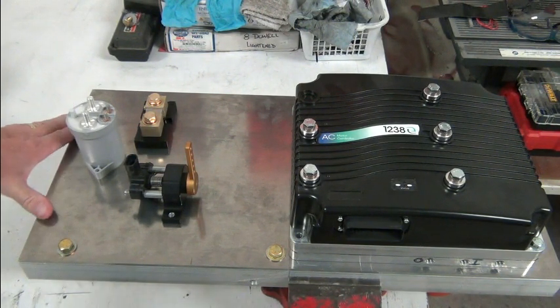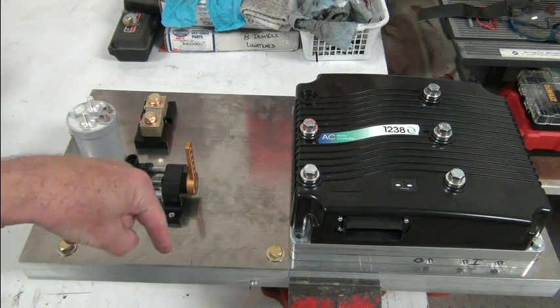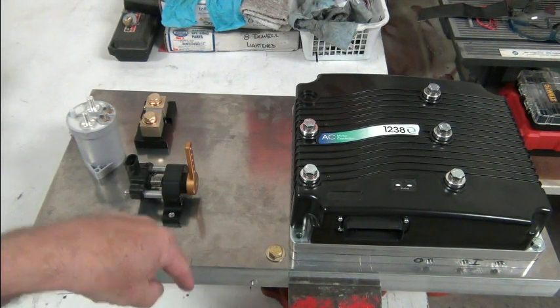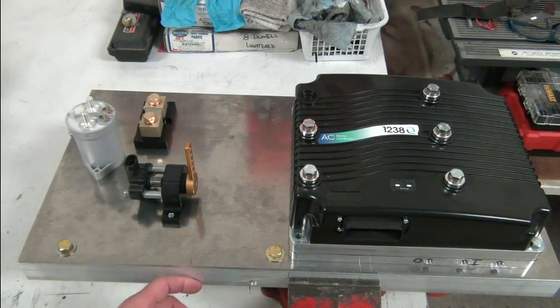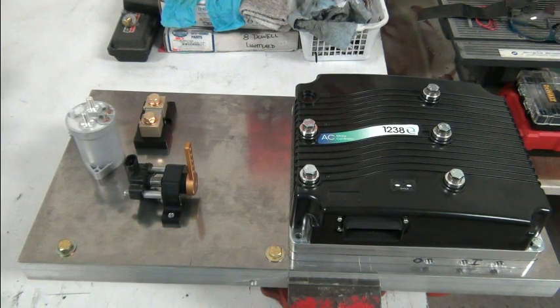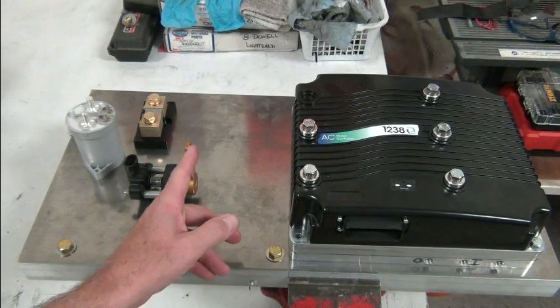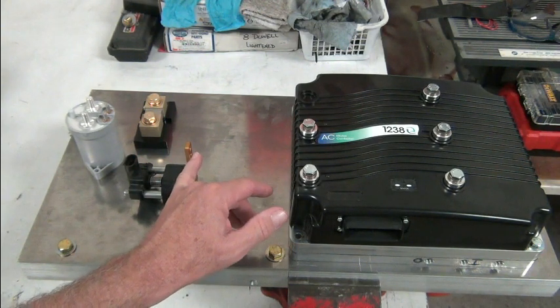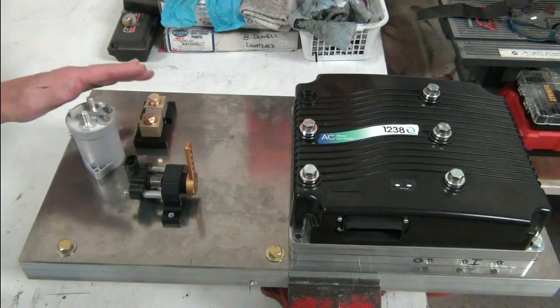The other components going on the component board include side panels that will screw onto either end. We're going to have a pulley right here because the throttle cable is coming from this direction — when this is 90 degrees up vertical, that would be the front of the vehicle. VW throttle cables are fairly rigid; they're not designed to make a bend, so we splice some fine-braid stainless steel cable onto the VW one to make the bend, go around the pulley, and connect to our throttle lever. This mark here is where the throttle cable aligns.